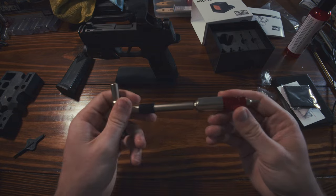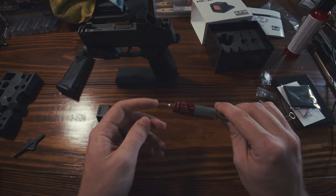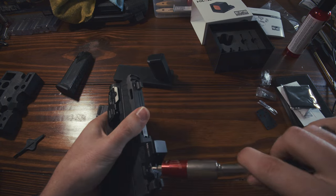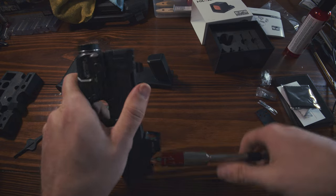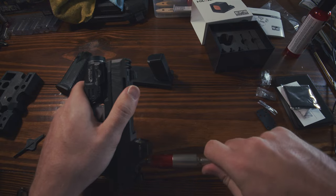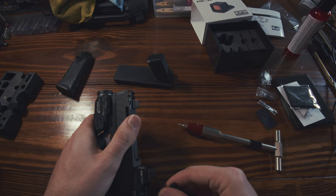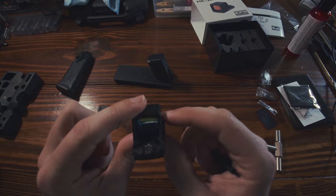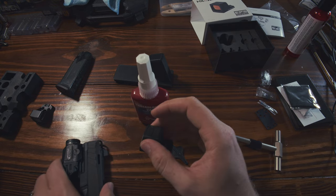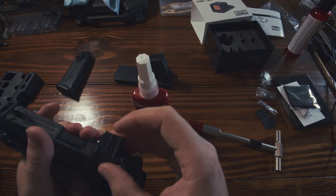We're going to be using the Fix-It Sticks — this is the up to 65 inch pound with T10 on it. We are cleared. This is very straightforward: we break any loctite that was on there, it's pretty stiff in there. You can't even see how gross it is on camera — it's bad. We'll throw a little dab on here. I'm putting it on a P365X Macro, so I do not need the adapter plate.